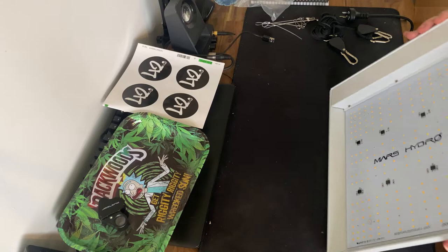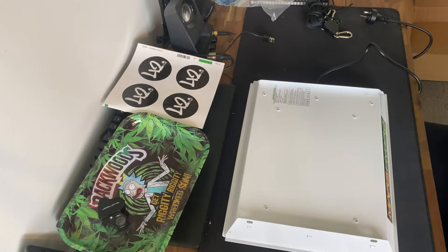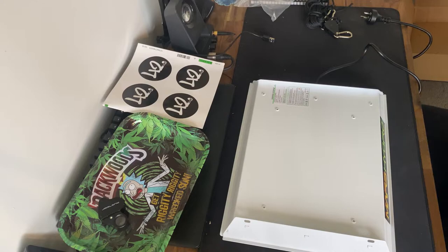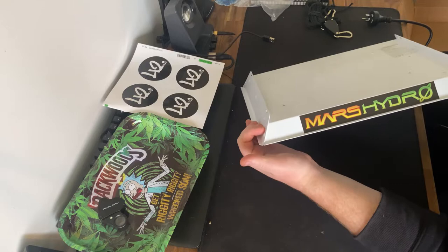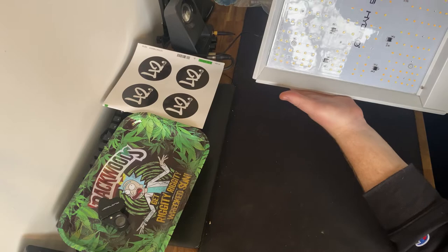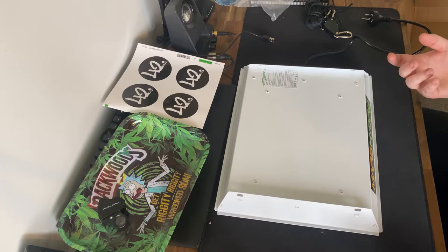So basically what I'm going to be doing with this is just setting up a little 2x2 with a plant and some tomatoes growing in there. That will be quite nice. I'm not 100% sure how legit this is — I bought it off eBay. Probably should have gone through Mars Hydro directly. Mars Hydro, if you see this, can you let me know if this is legit or not? If it's not, would you possibly be able to send me one that is, and we can do a couple of grows and show off your awesome lights? You can also use your phone to change the lighting even when you're not at home, which is awesome.